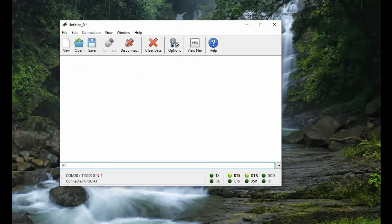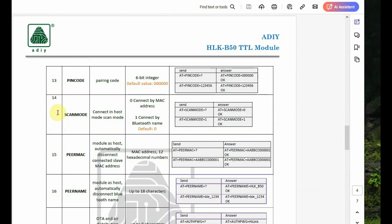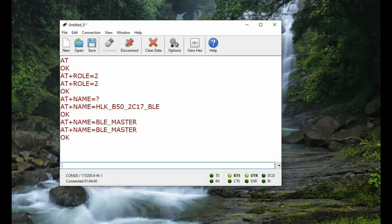Next we will test module-to-module binding and data transfer. One module must be master and the other slave — only masters can bind with slaves. Use AT+ROLE=2 to make a module host/master (default is slave). We will use the AT+SCANMODE command to enable binding by name. Check the first module's name with AT+NAME=? and then change it to BLE_MASTER using AT+NAME=BLE_MASTER.